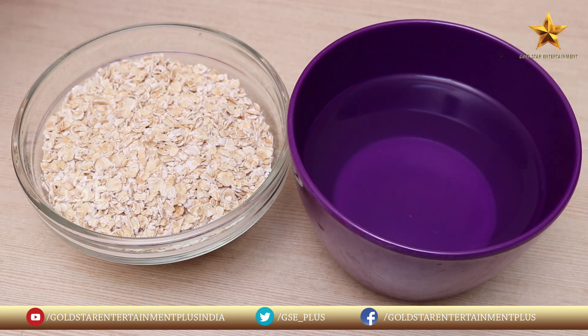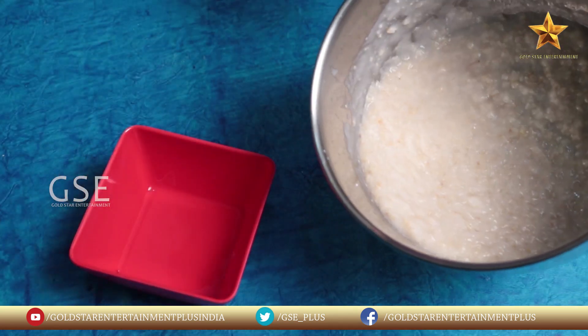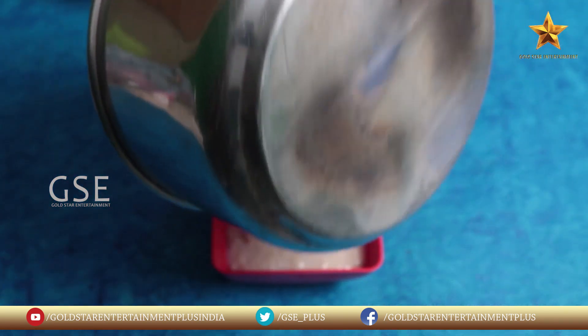Boil. We will form oats plus water. Next, we will use this in a drink.